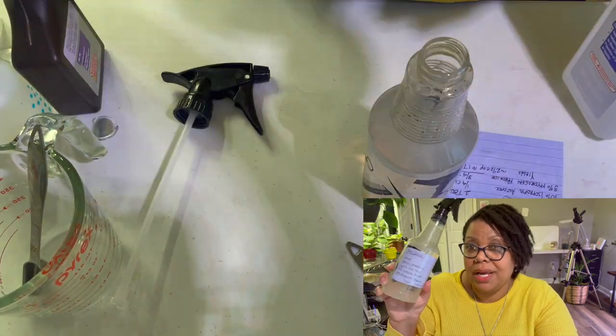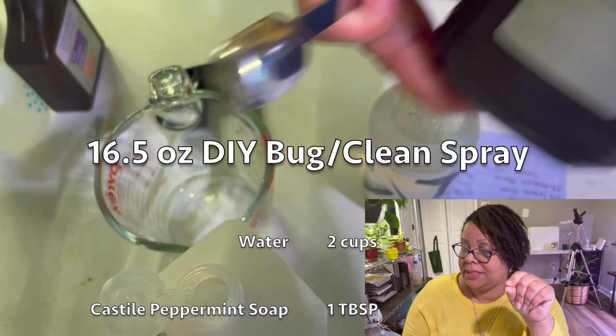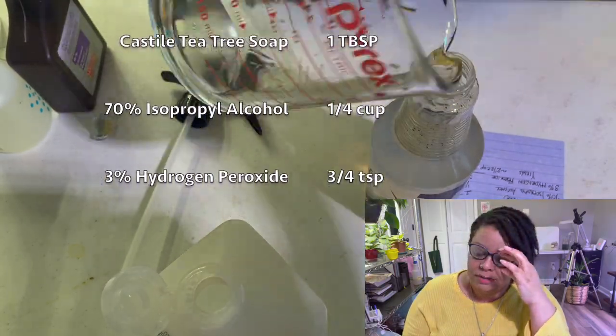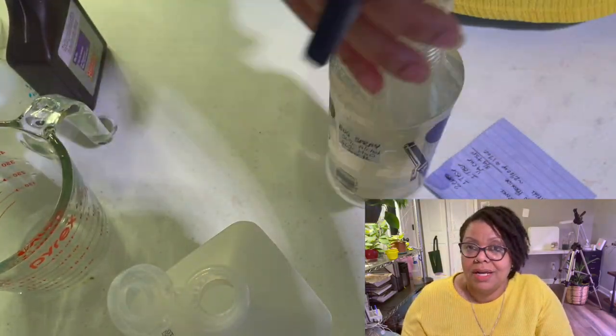To make this 17-ounce spray — roughly 16.5 ounces — it's two cups of water, one tablespoon of Castile peppermint soap, one tablespoon of Castile tea tree soap, one quarter cup of 70% isopropyl alcohol, and three quarters of a teaspoon of 3% hydrogen peroxide. Just mix it together and spray. I've used a similar formula on orchids and African violets — plants with very tender leaves — and it's very safe around children and pets. This formula is from Liquid Dirt's YouTube channel.